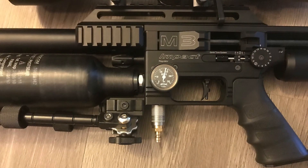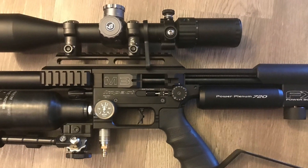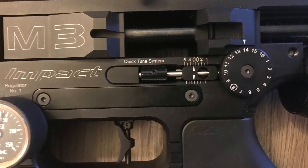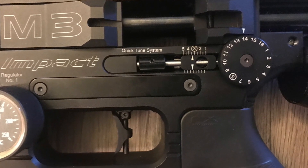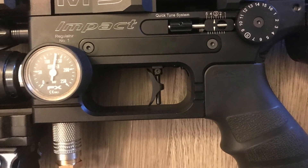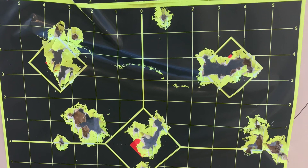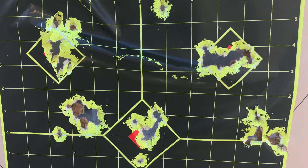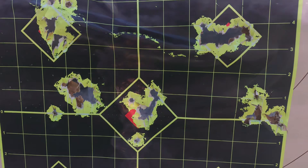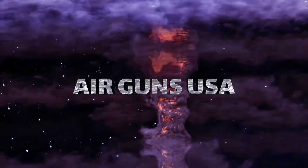I'm still working on 100 yards and want to test it out a bit more before giving you guys an update on how well it performs. The last time I tested it at 100 yards, it did about one inch, then two and a half inches, then around 4.3 or 4.5 inches. I'll keep you guys updated and do some more testing at 100. Have a great day and keep on shooting!